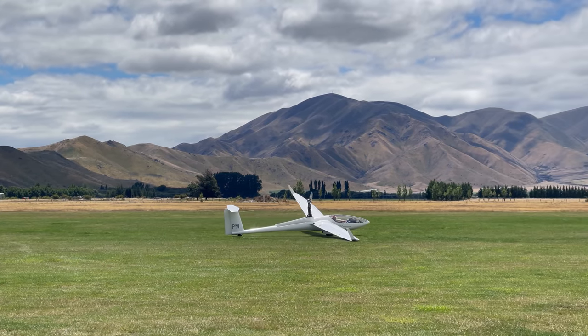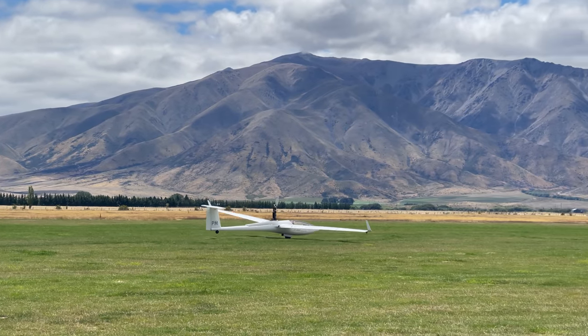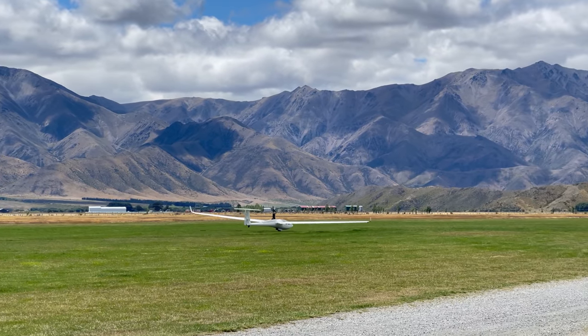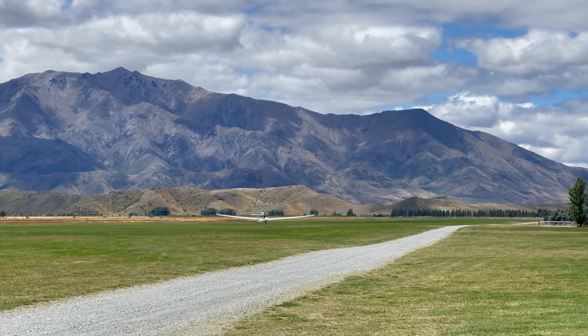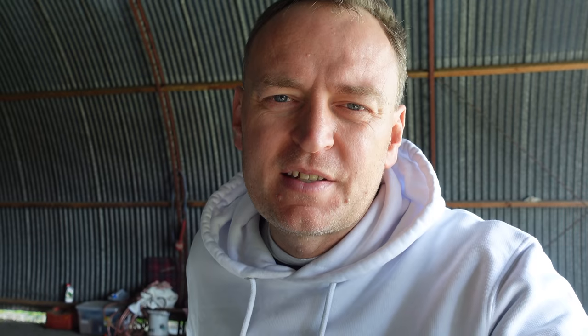There are gliders that can self-launch. They normally have a throttle and a slightly bigger, more powerful engine. Of course, they cost more money and are more complicated to maintain. A turbo like this is a nice, simple, cheaper option that's easy to look after — but you still need a tow plane or winch to get airborne in the first place.